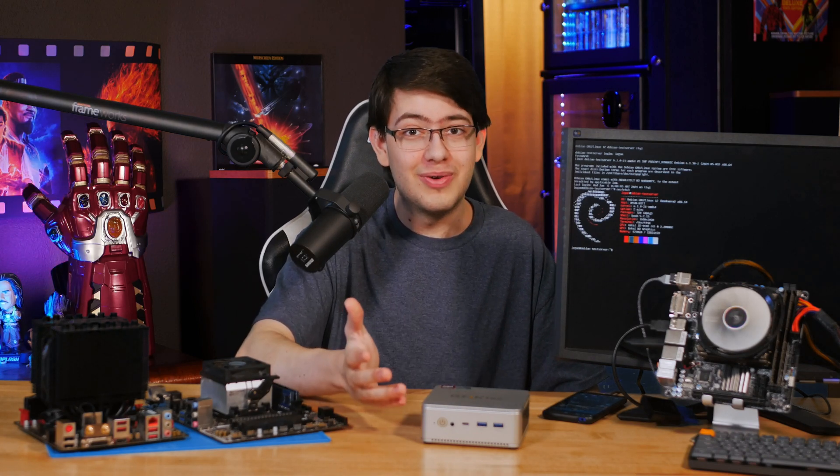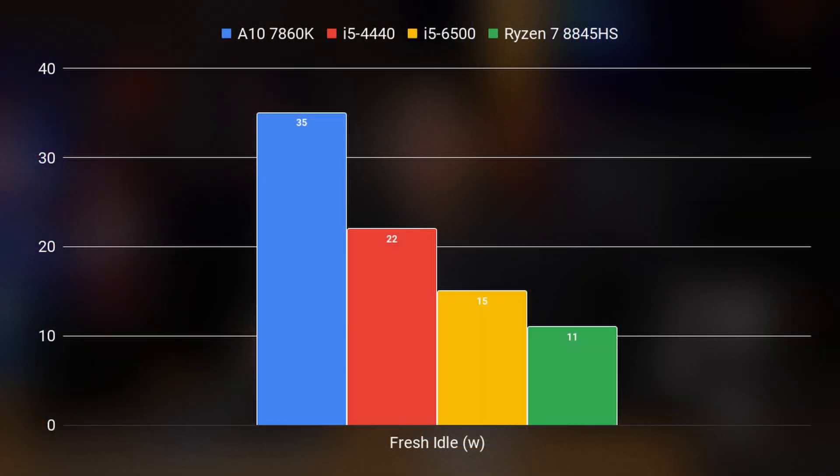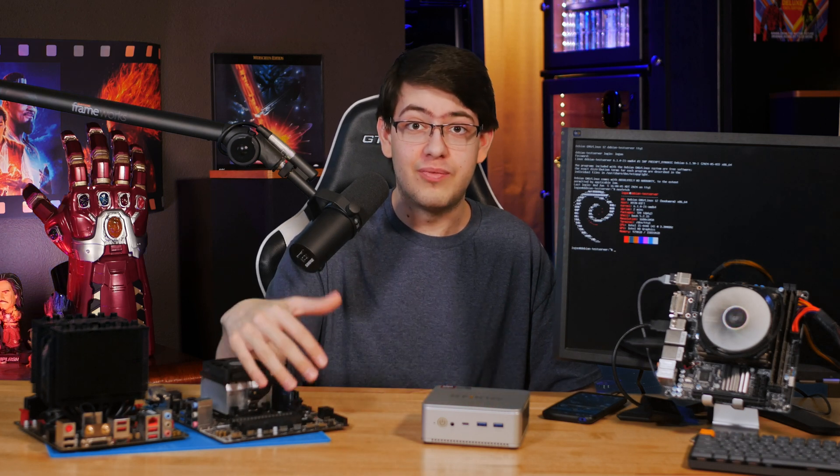The first thing I found, which was quite predictable, was that idle power consumption — while running absolutely nothing on the system other than the OS itself — scaled accordingly with the age of each machine. The modern Ryzen platform was the lowest at 11 watts average, the Skylake platform idled at 15, Haswell at 22 watts, and our AMD A10 7860K did its best drawing 35 watts just sitting there doing absolutely nothing. So if the margins here are indicative of what's to come, you can probably skip the AMD A10 in your server.